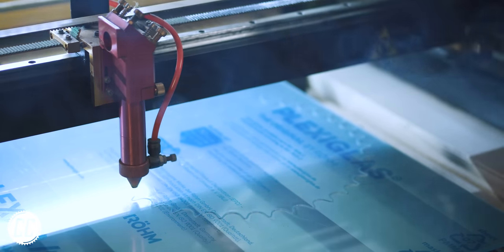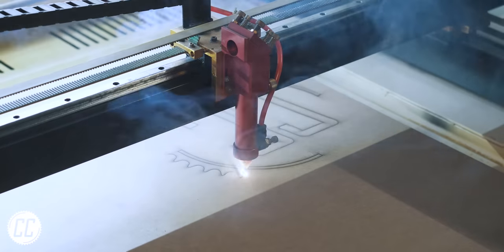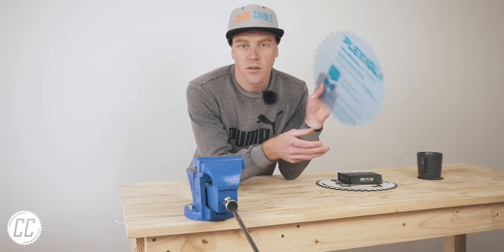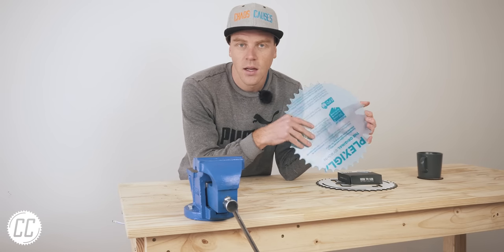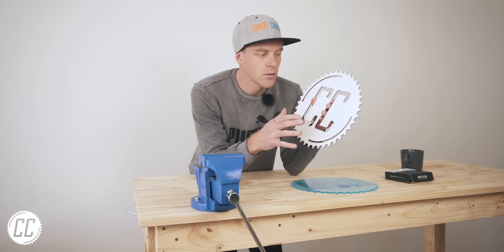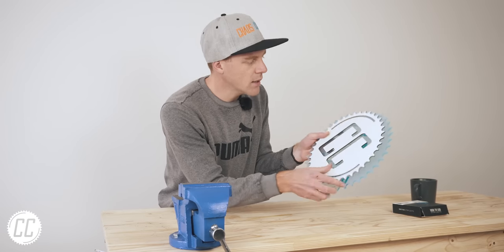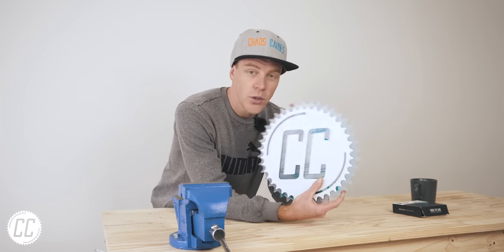Luckily we still got to play with the laser cutter — first on a sheet of plexiglass, and then a satisfying cut on a piece of wood that seemed to know I was filming it because it produced its own cinematic smoke. This is how it's going to hang together: the first layer is a sheet of plexiglass cut into the shape of a sprocket, mounted to the tool wall with a slight gap behind it so we can put RGB LED strips behind it. On top of that, we mount a piece of wood cut into the proper CC logo. It's slightly smaller than the plexiglass, so the plexiglass spreads the light and the wood blocks it, and overall it should result in a pretty cool looking logo.